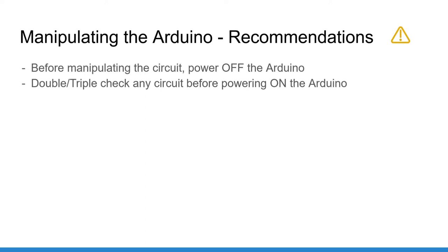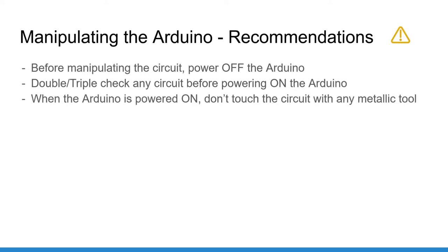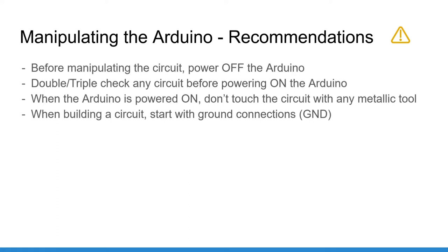Second, double or triple check all your circuits before you power on the Arduino. This will make you avoid very simple mistakes like connecting five volts or a digital pin directly to the ground. I personally double check all my circuits even for the most simple ones. Third, when the Arduino is powered on, don't use any metallic tool like a screwdriver or a pen to touch the circuit — you have a chance of creating a short circuit and thus burning a component or the Arduino board.